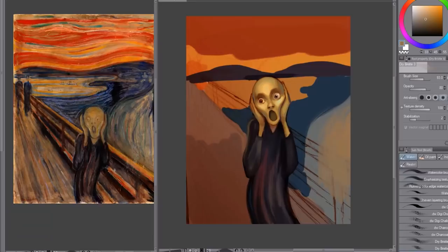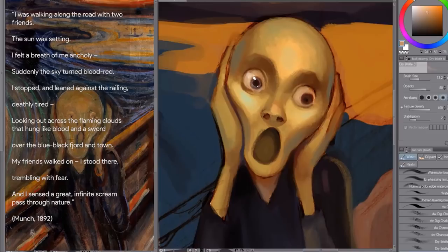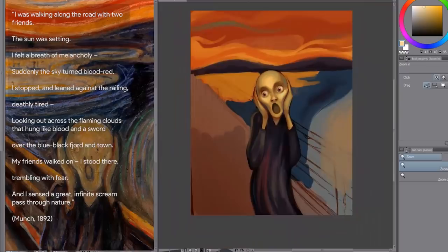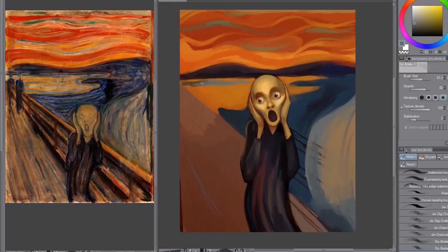Edvard Munch made a diary entry about how he came up with the piece, and he wrote: 'I was walking along the road with two friends. The sun was setting, I felt a breath of melancholy. Suddenly the sky turned blood red. I stopped and leaned against the railing, deathly tired, looking out across the flaming clouds that hung like blood and a sword over the blue-black fjord and town. My friends walked on. I stood there trembling with fear and I sensed a great infinite scream pass through nature.' It's kind of horrifying — he really was going for this horrifying look. Hearing the diary entry and how it related to the piece really made a lot of sense.